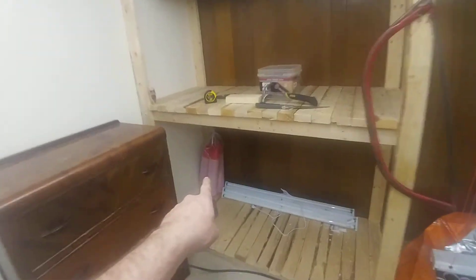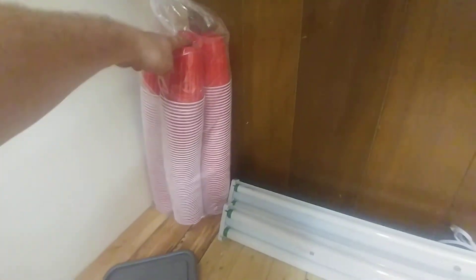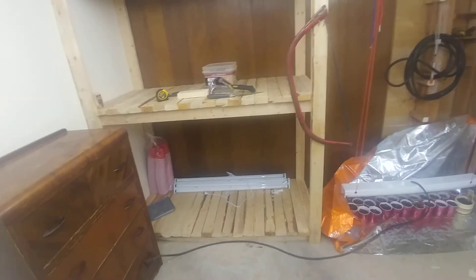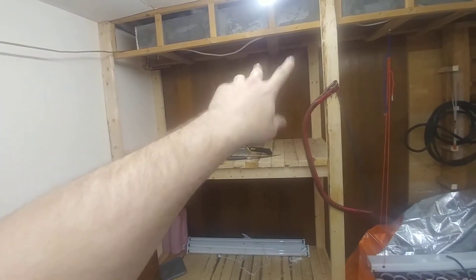By the way, I got these cups at Costco for $14 — like a bajillion of them — so I will have tons of Solo cups to work with.